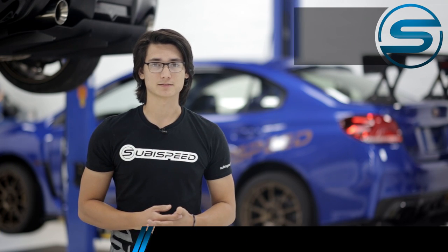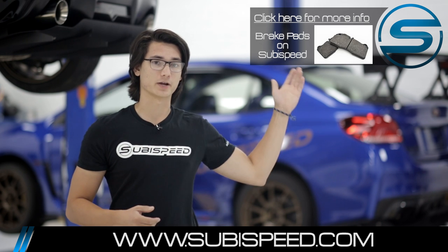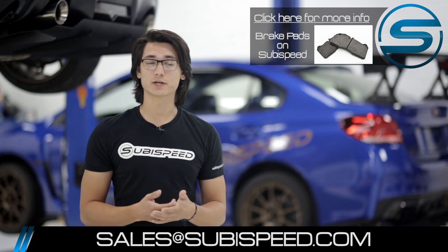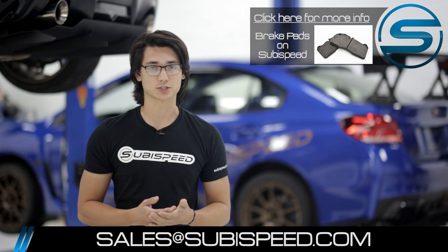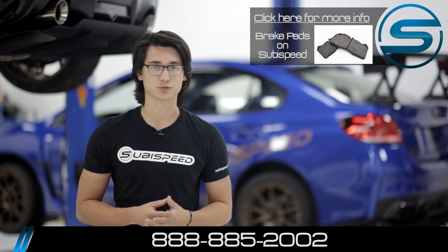I hope this has given you a better understanding of the differences between brake pads. If you want to check out the brake pads we have available on our website, go ahead and click the top right-hand corner of the video. If you have any questions, feel free to shoot us an email at sales@subispeed.com or give us a ring at 888-885-2002.